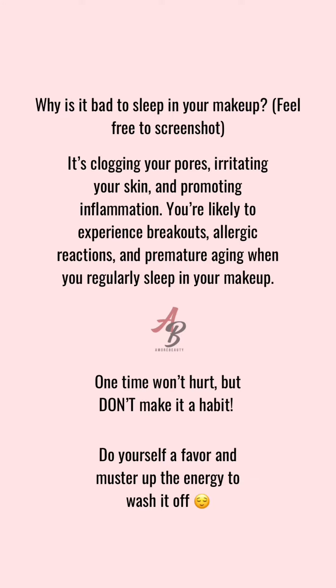I know you're tired, but just a few minutes — five minutes tops — wash it off. You will thank yourself and me later, and then you can go and get your beauty rest. That's all I have for y'all today. Thank you so much for watching, and if you have any beauty tips you want me to touch on, whether it's makeup or skincare related, drop a comment and let me know.